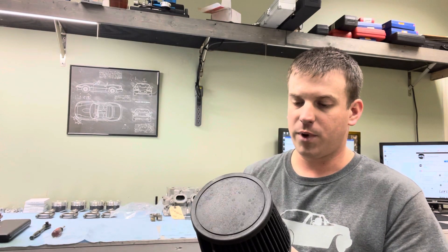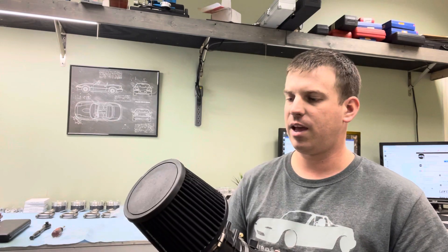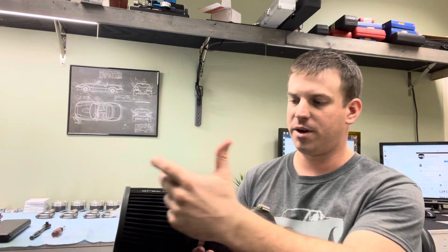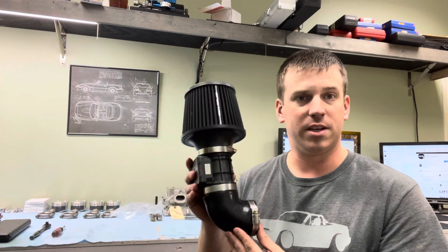Everyone says it's proven, it's dyno tested, that it makes more power. So interestingly, we had a car recently on the dyno that had that system on it and they did a couple of pulls, then they switched to this style intake — which was the other direction, but substantially shorter. They did another pull and gained four horsepower with this intake.